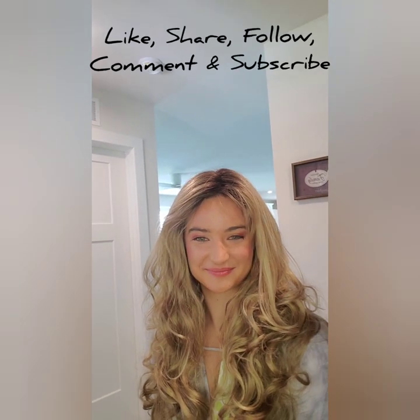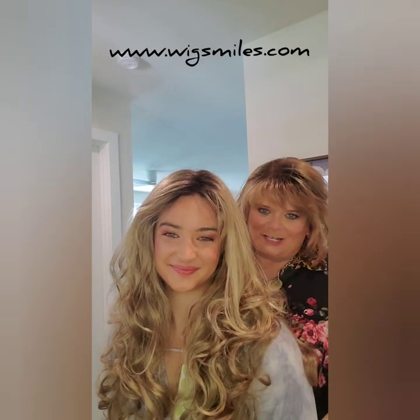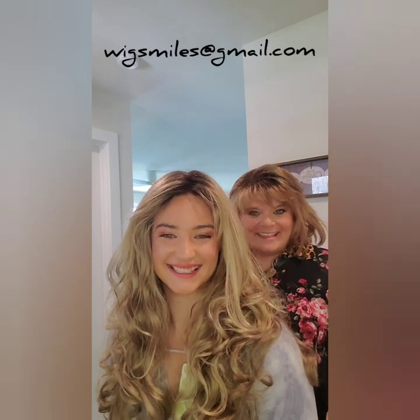Remember to like, share, subscribe and follow www.wigsmiles.com. Email me if you have any questions at w-i-g-s-m-i-l-e-s at gmail.com — that's wigsmiles at gmail. Have a great day!